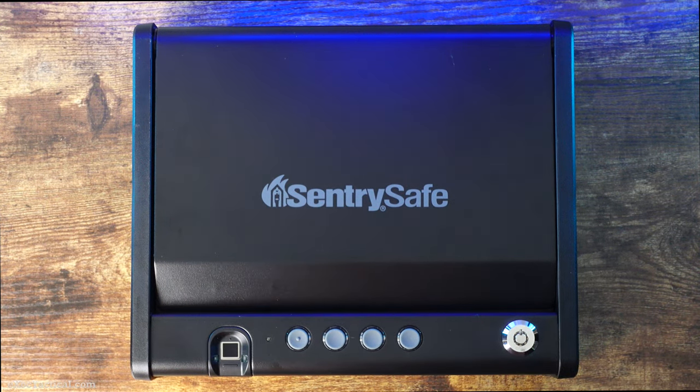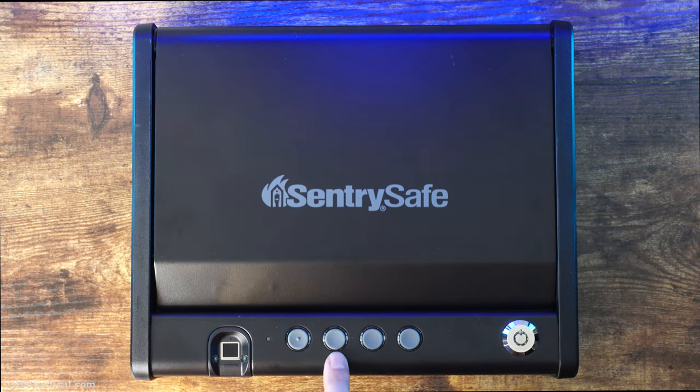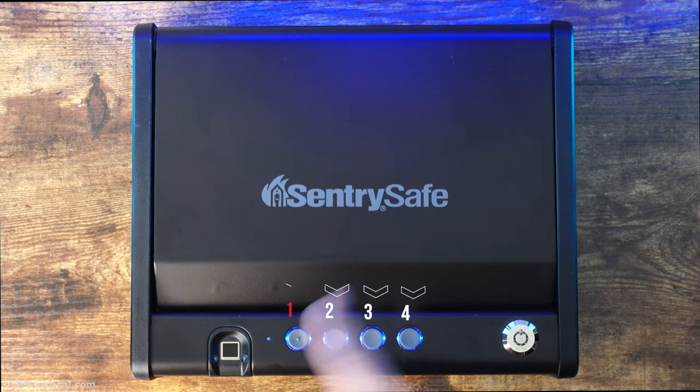The number pad can have a minimum of three digits up to six. The number we're going to use is one, two, three, four. Now the stock code on these safes is one, two, three, four, then one again.